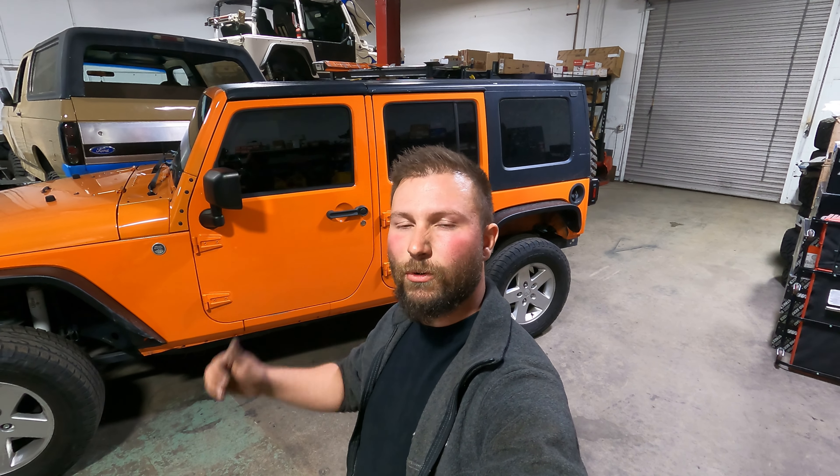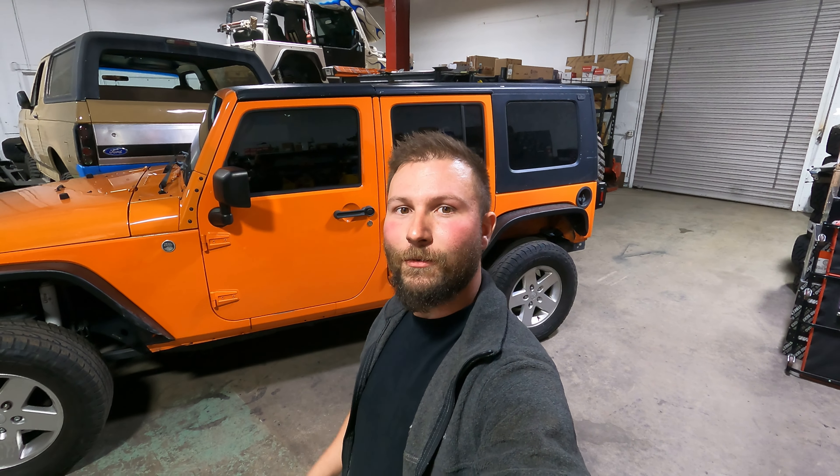Before we get started installing the rockers from MotoBuilt, I'm going to take the doors off. Number one, it's just going to be a lot easier to work around without having to walk around both the back and front doors. And hopefully it gives you guys a better picture of how these actually go together without a door obstructing your view. So we'll go ahead and do that and then get going on the actual install.